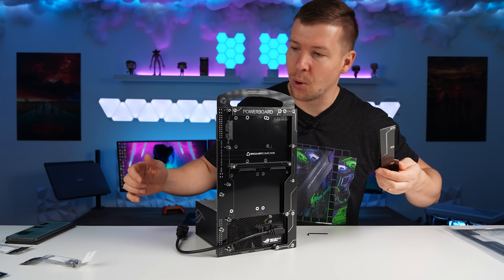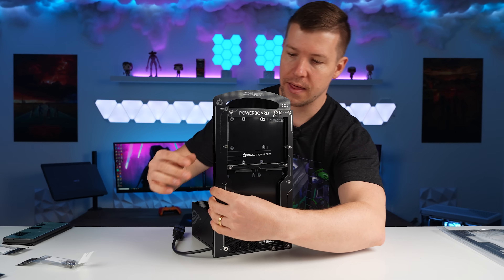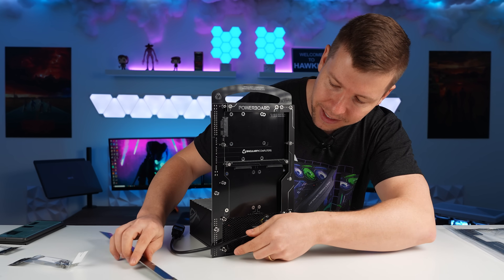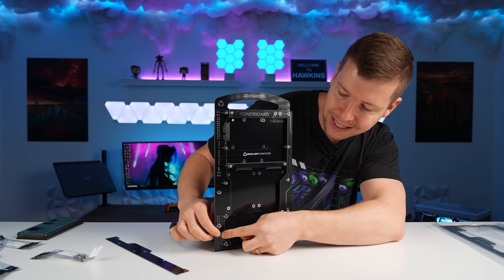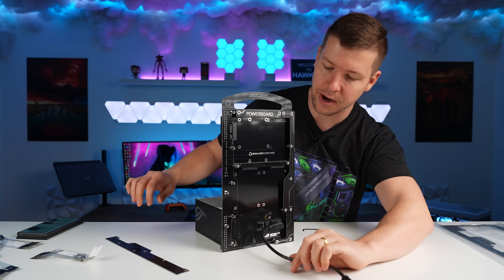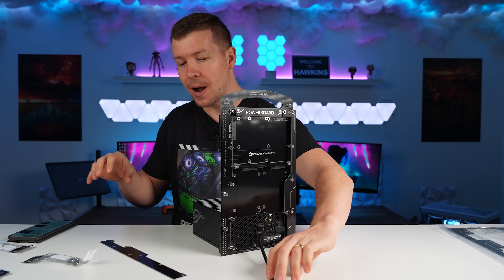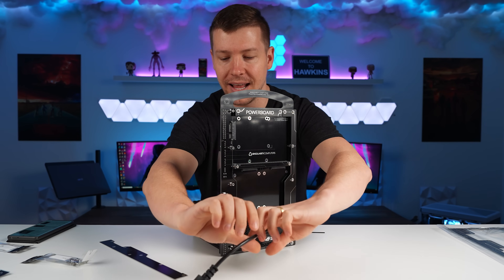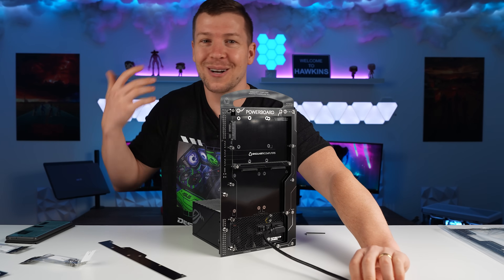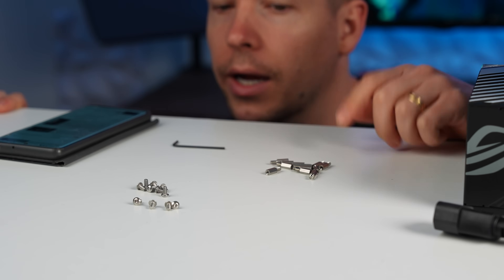I'm a little lost at this point — I need to install this piece, but the power cable is in the way. I don't know whether to hide the cable underneath to keep it clean or just let it hang out the back. The guide doesn't say anything, so I'll just let it hang out the back, install the piece, and see if I've done it right once the build is finished.